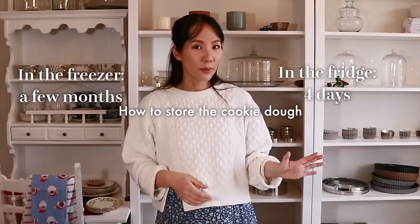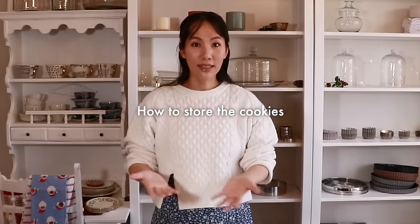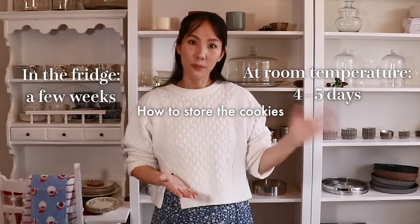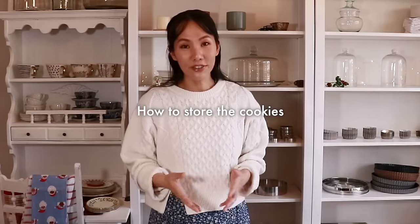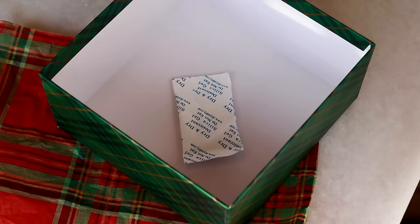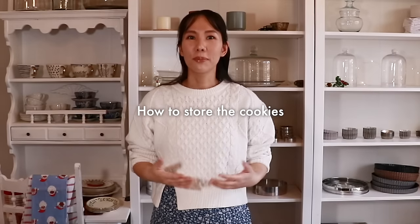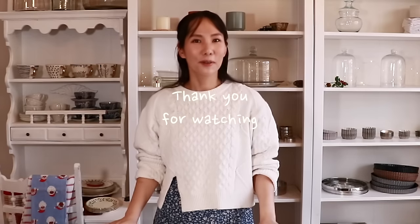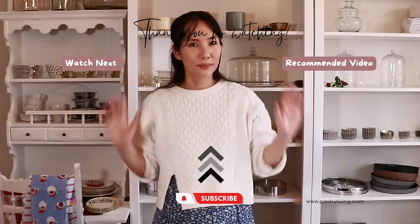You can make this dough ahead and store it in the fridge or freezer — just leave it at room temperature to soften before using. To store the cookies, put them in an airtight container at room temperature or in the fridge. If you're planning to share these as a gift in a plastic bag or cookie box — especially if they might not be eaten right away — I recommend putting silica gel in with them to absorb moisture and keep the cookies nice and crispy. That's it for today! Thank you so much for watching. I hope you have a wonderful Christmas. Enjoy pastry living and I'll see you in my next video — bye!